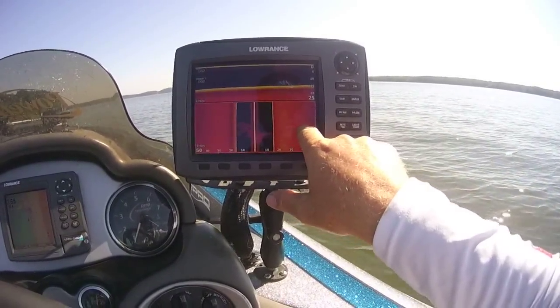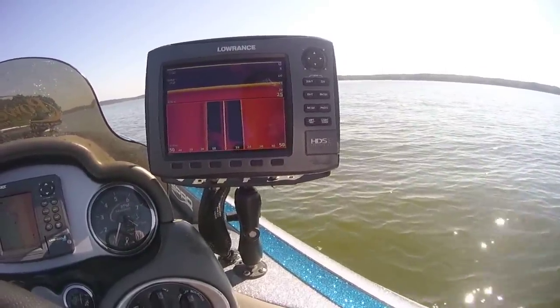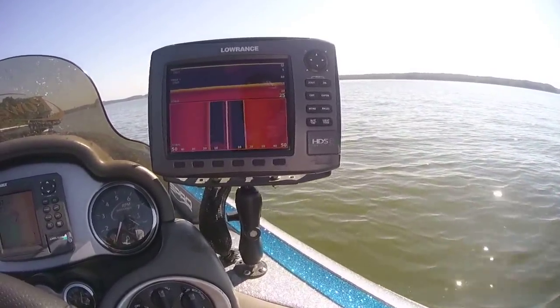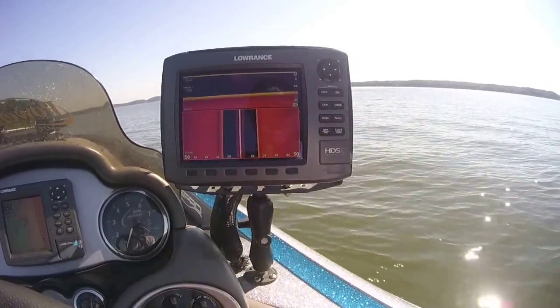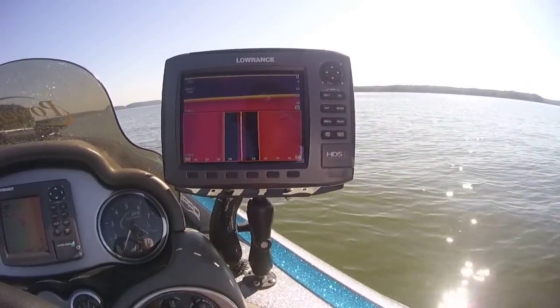Those aren't fish — I can tell by the shadows, they're still stuck down on the bottom. There's a bunch of stumps along here in one area, and there is some rock. When you start seeing more of these diagonal lines, that's looking more like fish. We've got some debris on the bottom.